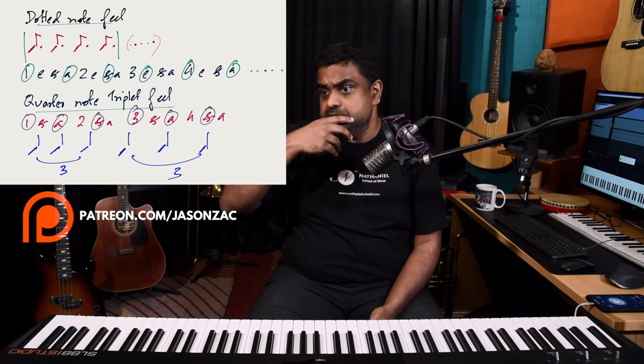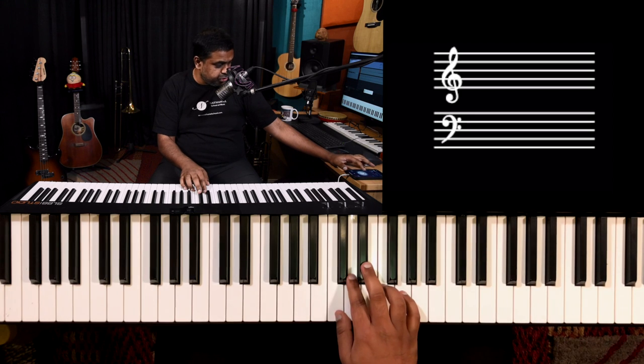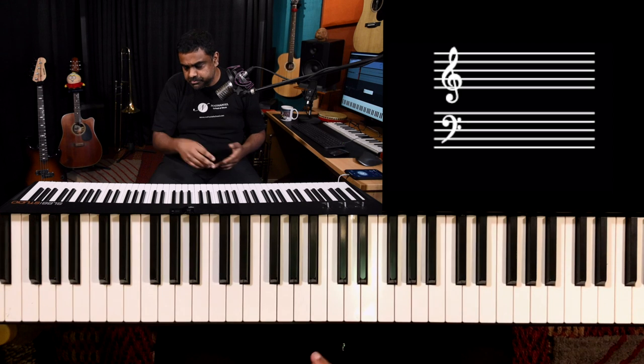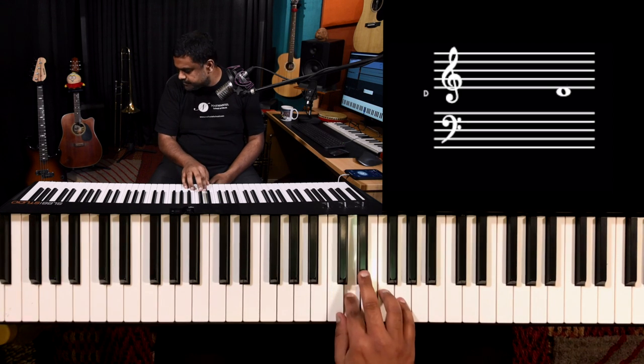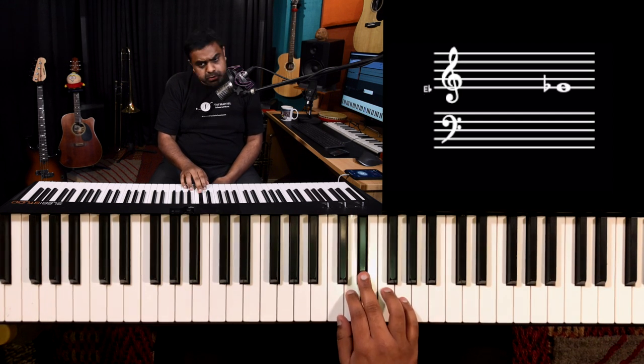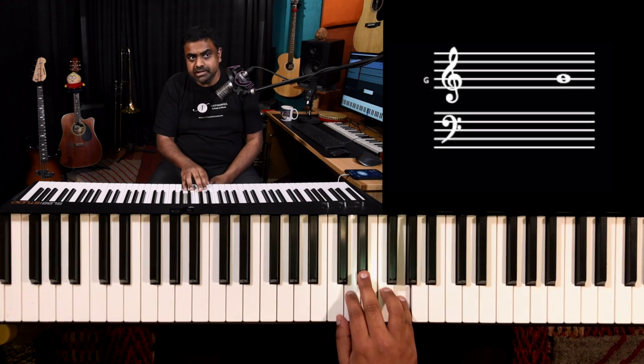When you accent different subdivisions, the music changes. Stressing the 'e's gives one feel; stressing the 'and' gives a reggae vibe. I'm doing nothing different — just making that sub-beat louder. It depends on how you enunciate the division.